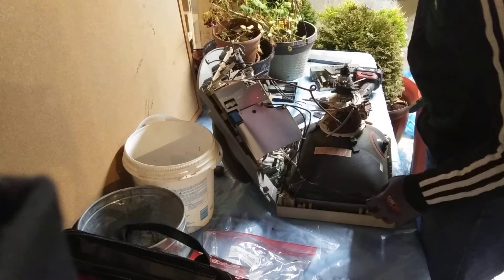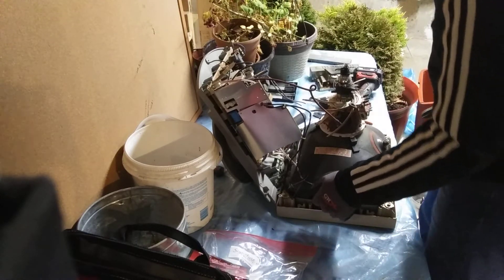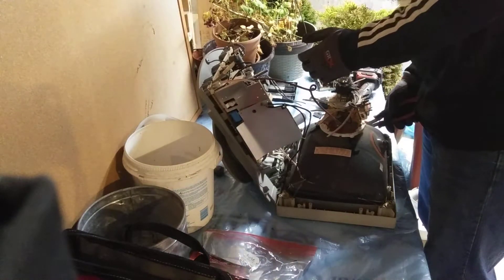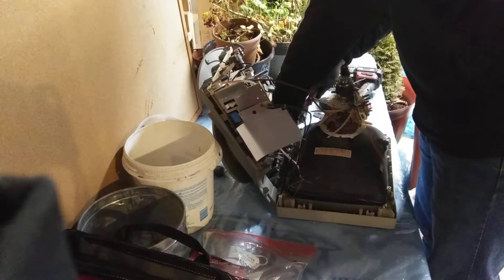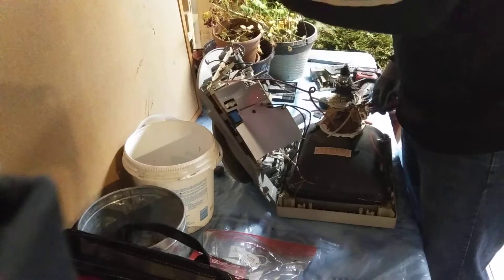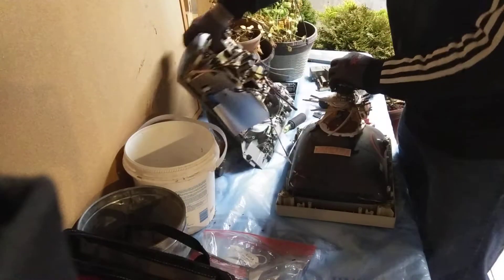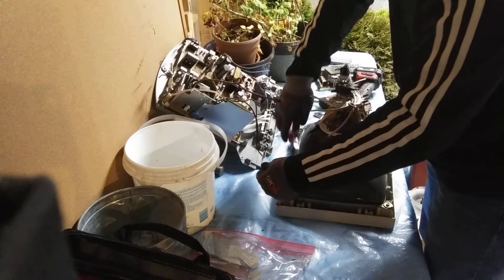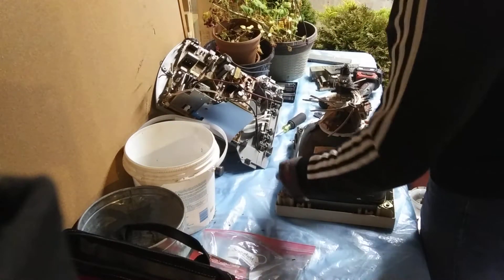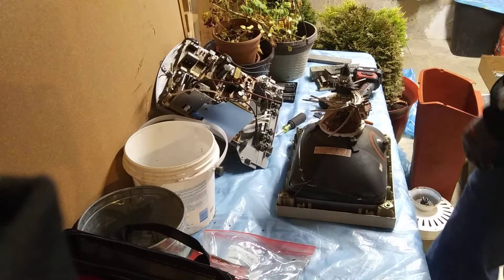What do we have for degaussing cable? It doesn't look like we actually have one on this one... oh, we do, but it's worth literally nothing. That's probably the first time I've seen such a crappy degaussing cable in one of these.